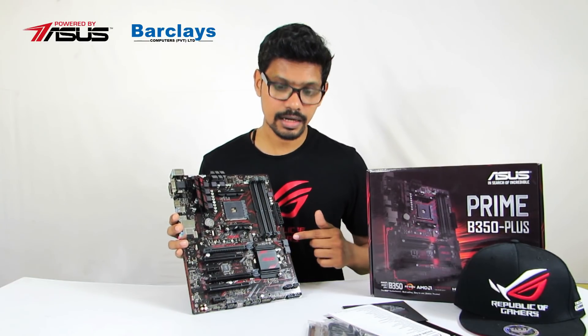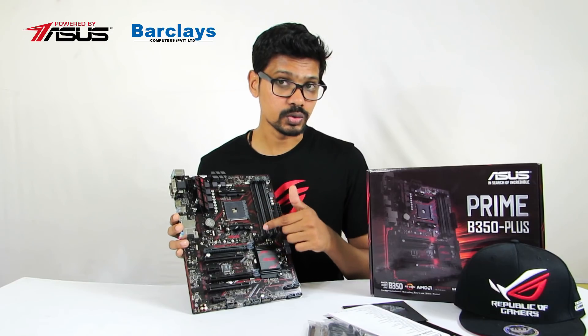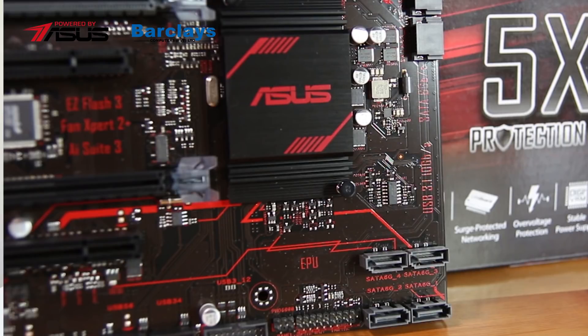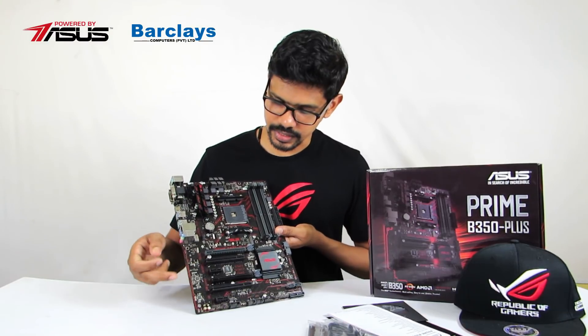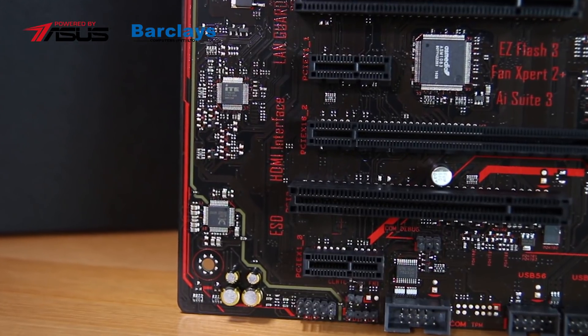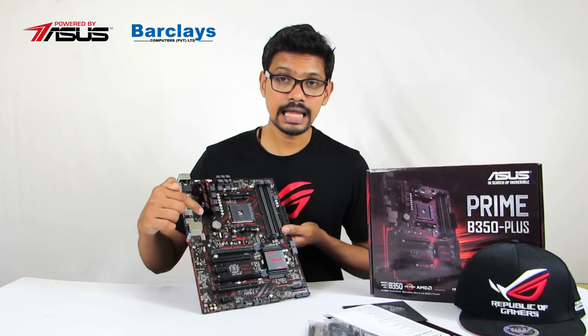For storage, we have SATA ports and an M.2 onboard memory slot. The board also features an LED trace path, an ALC-887 audio chipset, and a LAN guard for network protection.